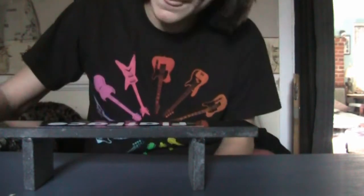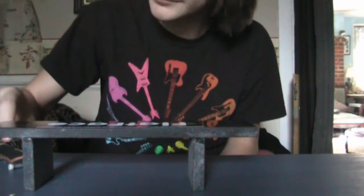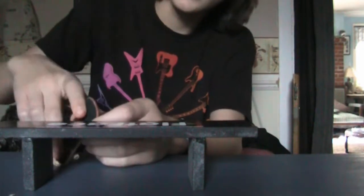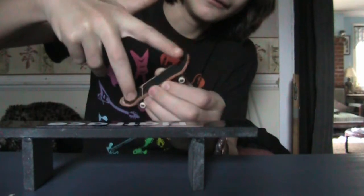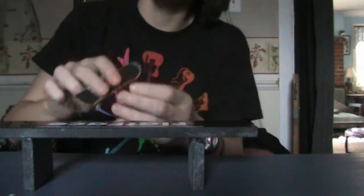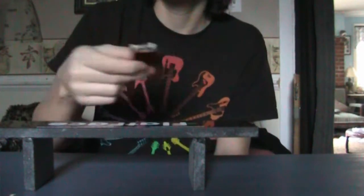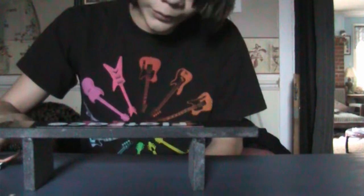I'm gonna teach you how to Kickflip 5.0 now. So you're gonna, again, pop the tail and flick it out, like right here. And then it's gonna flip fast. I don't know about your fingerboards, but mine does flip hard.